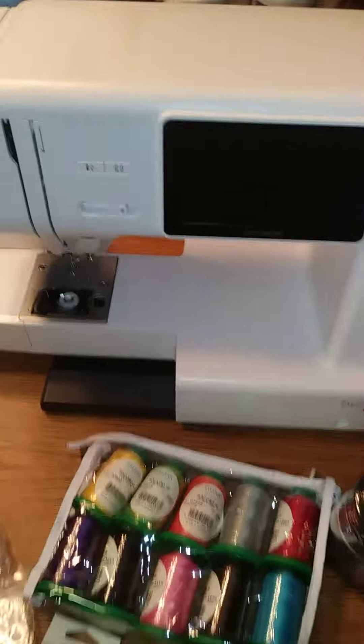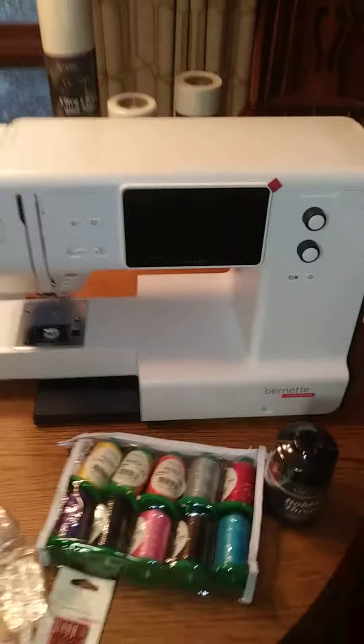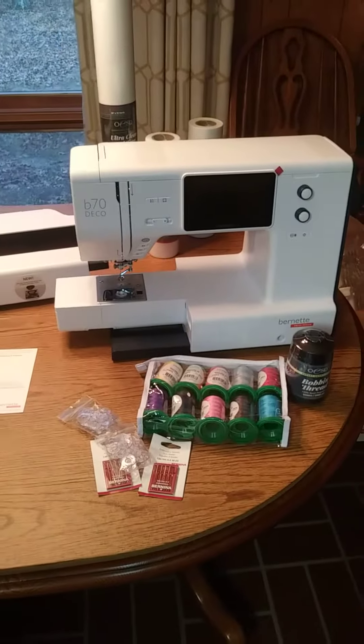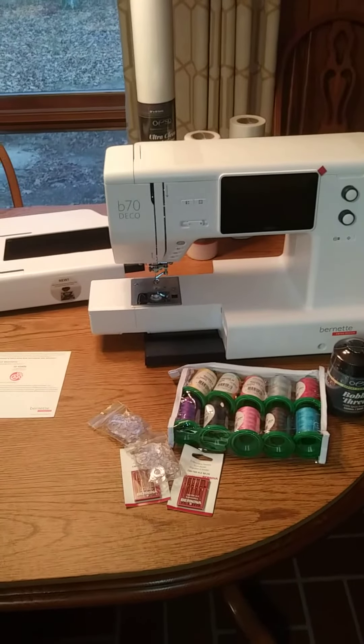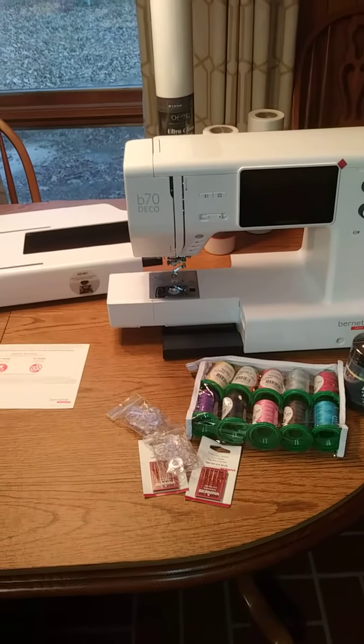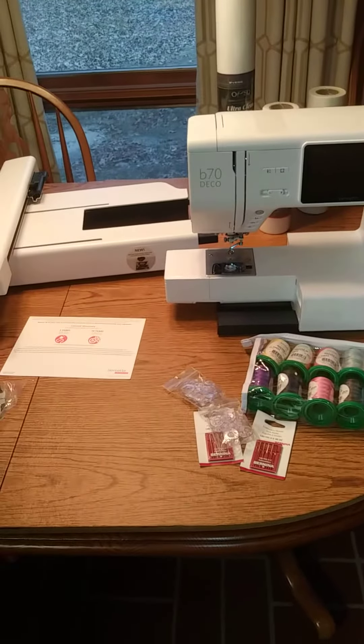I can tell you right now it's pretty big — it's just not that lousy cheap plastic. It's just sturdy. It isn't heavy, it's just solid. It's pretty sweet, so maybe I'll fire it up eventually. It's kind of almost like an unboxing video but the plastic's already off. Alright, peace.